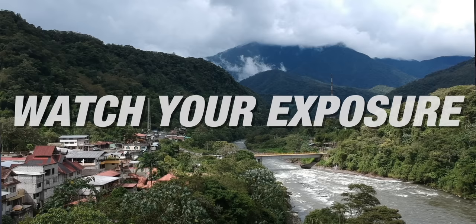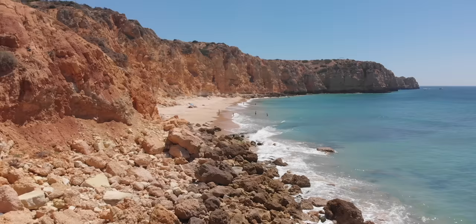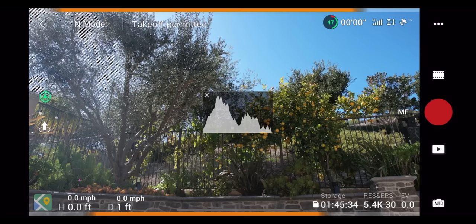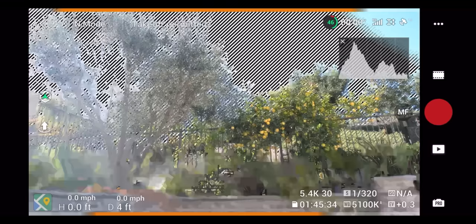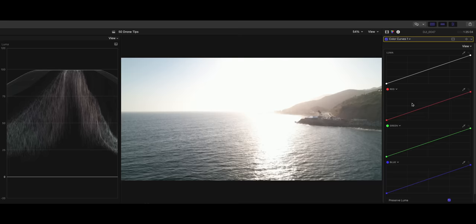Number 28 is don't overexpose your footage or your photos. This is when everything is too bright. You want to expose properly so you have good contrast, but you're not too bright or too dark. A good tool to use is your histogram, which you'll find on a lot of drones — make sure all of your exposure values are somewhere in the middle. If you expose too bright and parts of your image are blown out, you're not going to be able to recover that in editing software. Make sure you're trying to get proper exposure every time and not relying on editing software to bring your footage back.